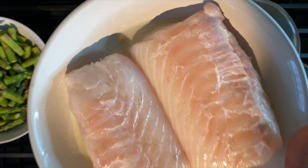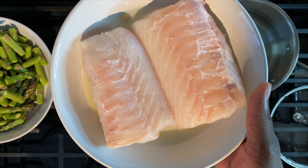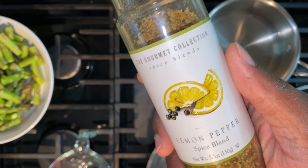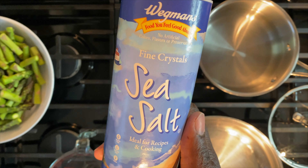You're going to start with marinating your cod in lemon juice for half an hour. You'll need lemon pepper seasoning — any will do, or just use lemon and pepper. Salt,